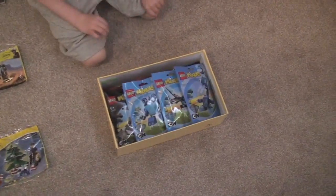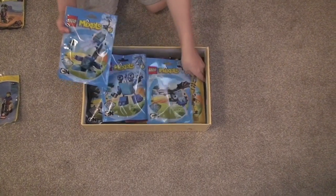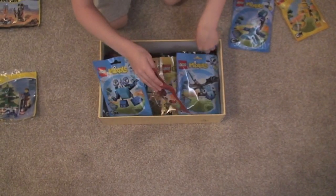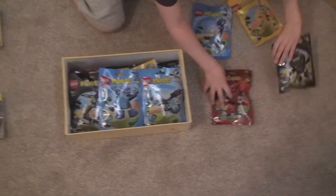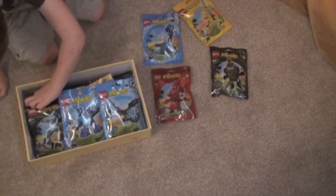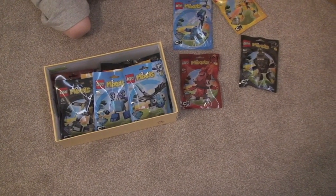What else have we got? In here is a box of Mixels. You can see there's some of the new series, some of the blue ones, yellow, red, black. There are multiples in there because I want to build each individual one and then the maxi version, so basically there's two of every single one.